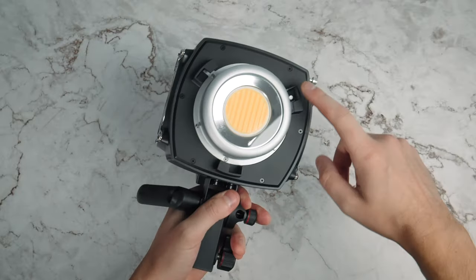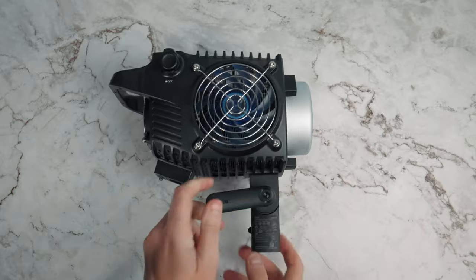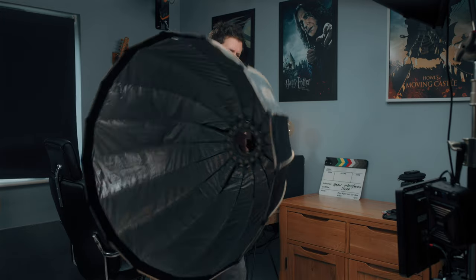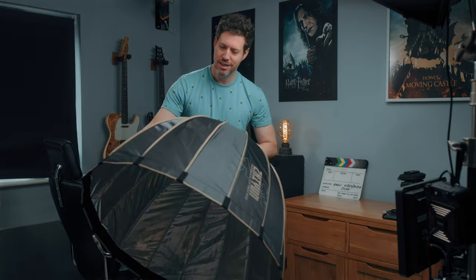Like all sensible lights of this type, it has a Bowens mount, which opens up a world of possibilities when it comes to light modifiers and diffusers. Personally I like the dome-style diffusers, but there are just so many available now and for so little cash.